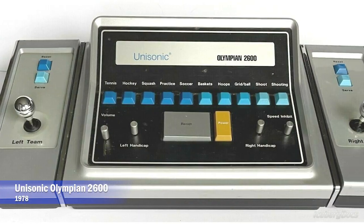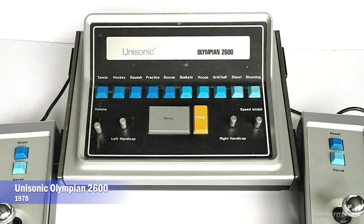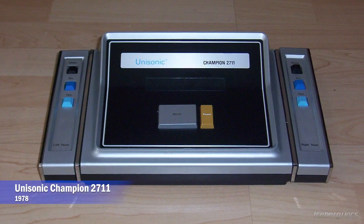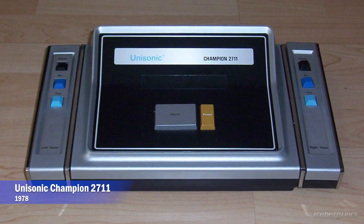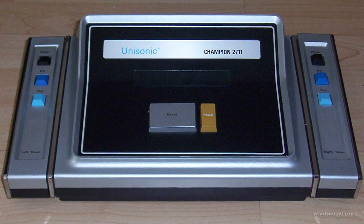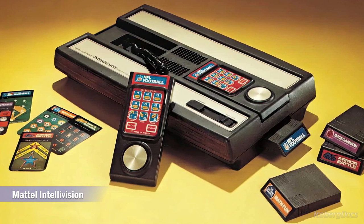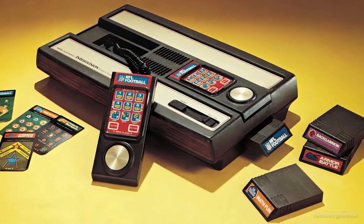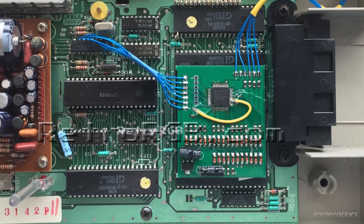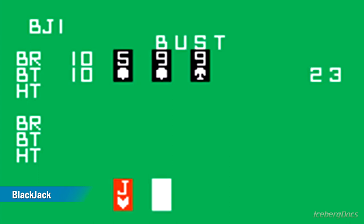In 1978, the company released its last Pong console, the Olympian 2600, which featured 10 games and substituted joysticks for paddle controllers and a light gun, before finally releasing the Champion 2711 later that year. The Champion 2711 is the only product known to be based on the Gemini midrange 8950 chip designed by General Instruments, built around the same 16-bit CPU as the Mattel Intellivision. However, the midrange chipset uses a simple combined display and sound chip which can only generate white text and colored playing card symbols on a green playing field.